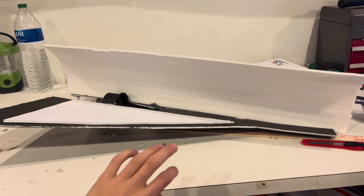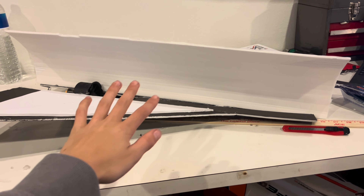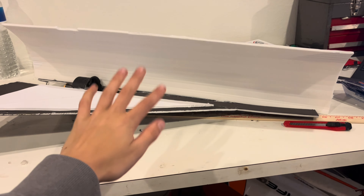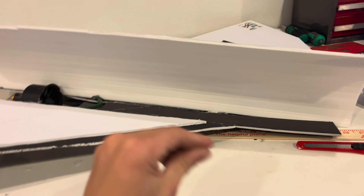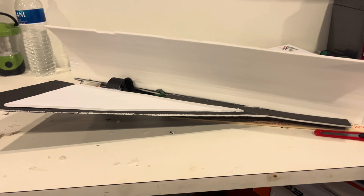Now that we have one side done, it's really time consuming — it might take you about 30 minutes just to get this top part on because it's super hard and finicky. However, once you do get that done, the next few steps are pretty easy. I'll cut to when this is all done and show you the next step.